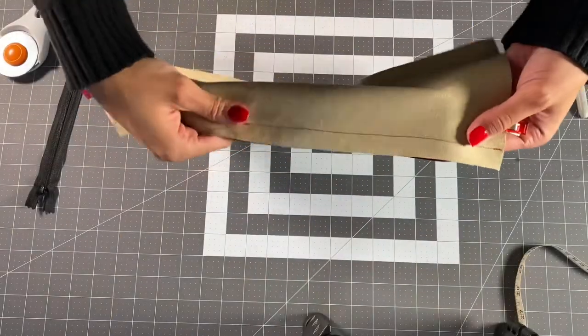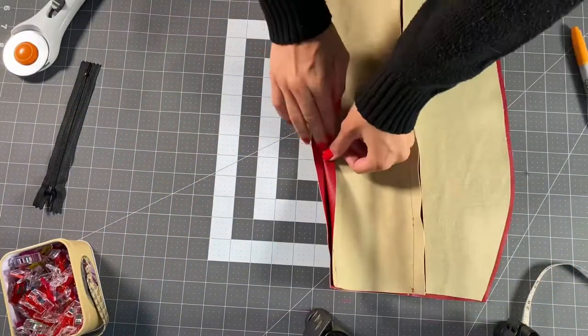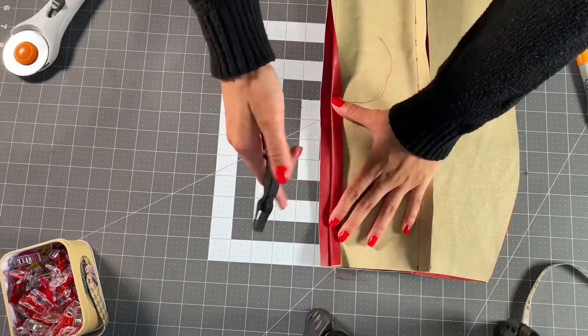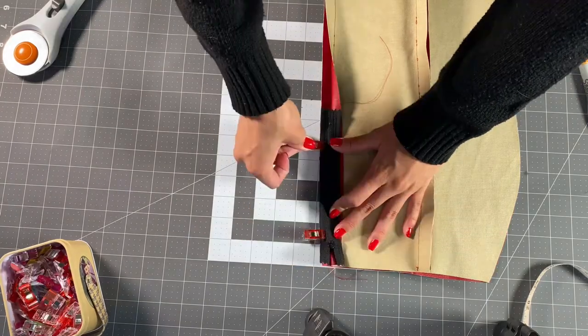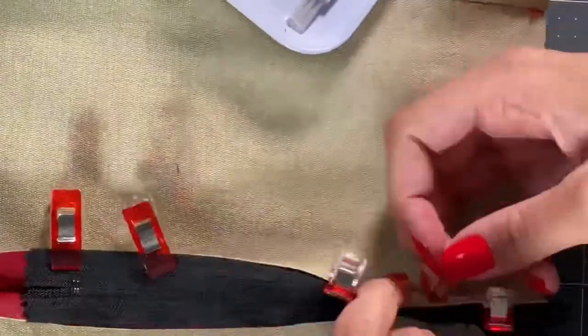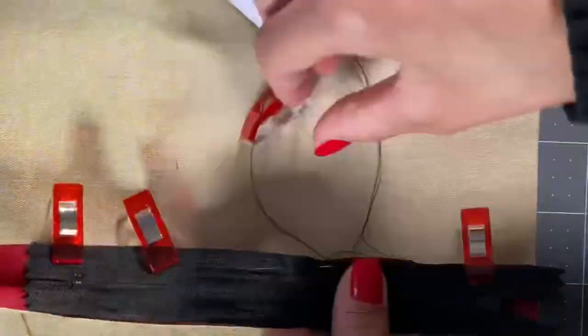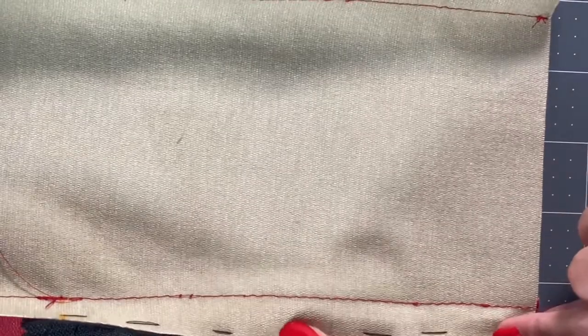This is what that seam will look like when you're all finished. Now I'm going to flip my fabric to the right side, open my seam allowance, and place my zipper right sides down, and I'm going to hand baste it along each side. This is what it will look like when it's all finished.